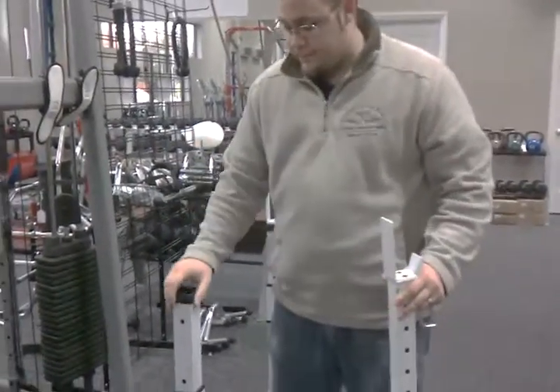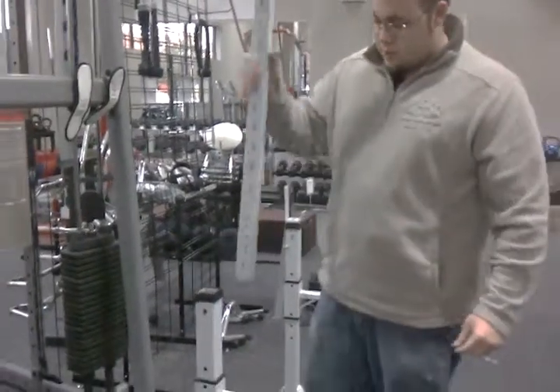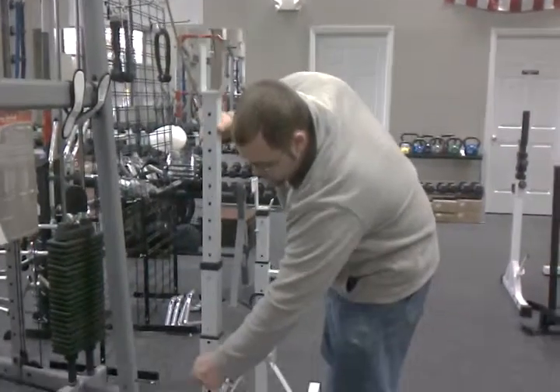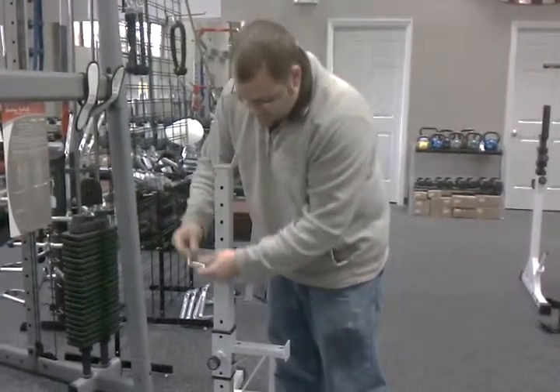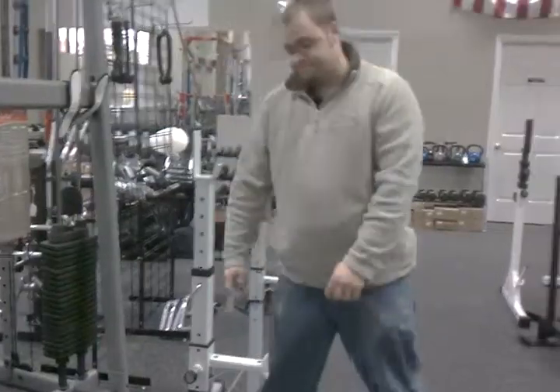Next step, take your rubber ground and stick that on, then drop it down on the actual floor. Then go to the top again, lock it in, and as an extra safety measure you can use it. That's it.